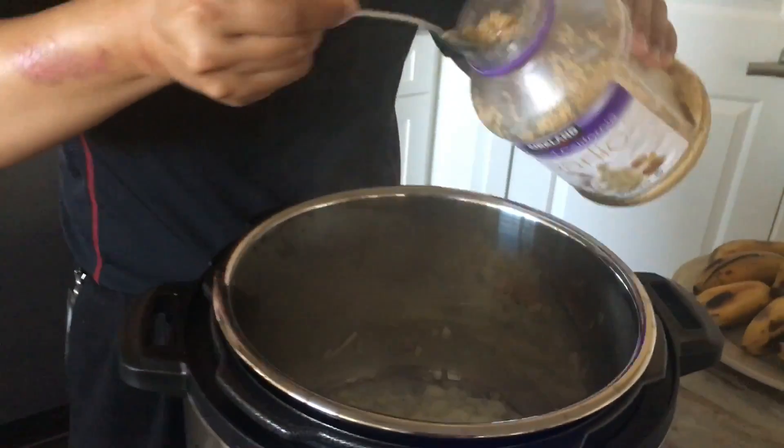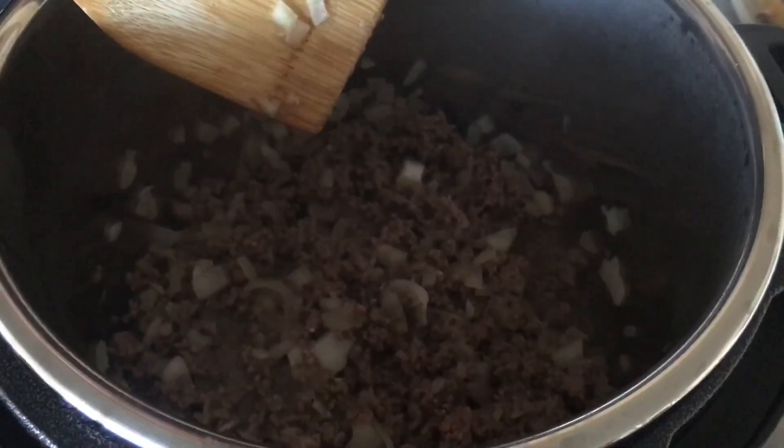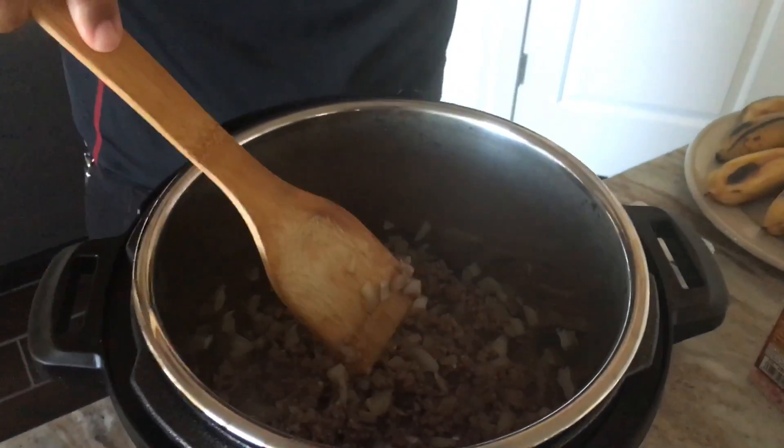While the onions are sweating, add in two cloves of garlic and about a pound of ground beef right in there. If you happen to have one of those handy dandy hamburger chopper uppers — the thing that looks like a propeller blade on a stick — use that. If not, a little wooden spatula works fine. The beef got brown in only a minute and a half, so we're right on schedule.